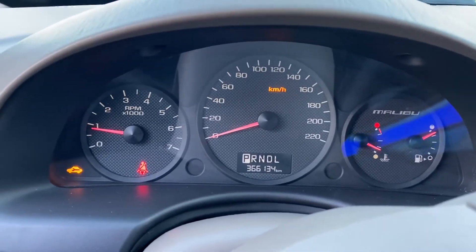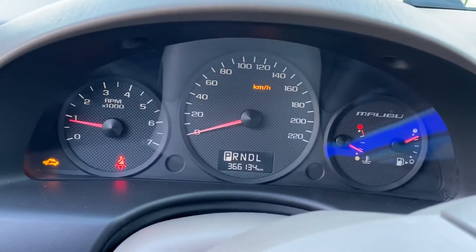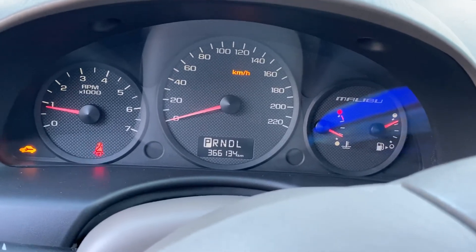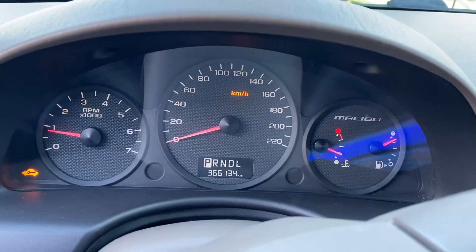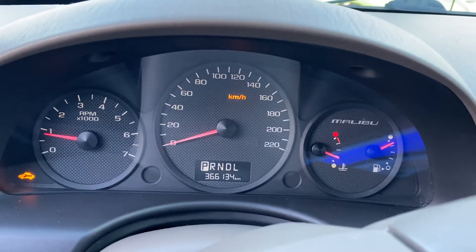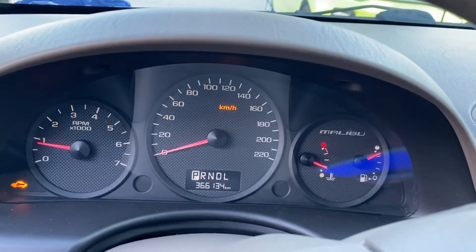That light in the left corner of the screen — don't worry about it. When I replaced this engine I wasn't able to delete that code. I think it has to do with the body code, and unfortunately that's a dealership thing. I'm not willing to pay a hundred bucks just to get it deleted.